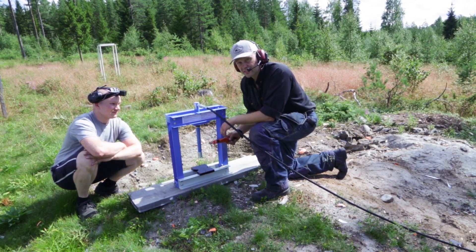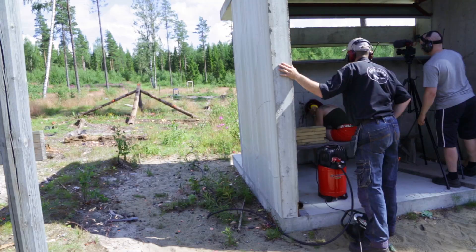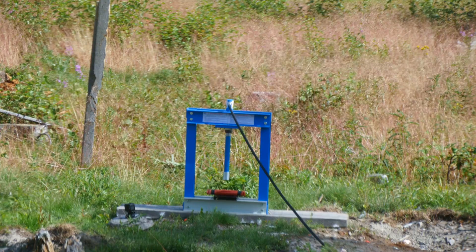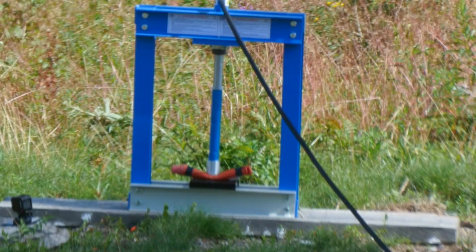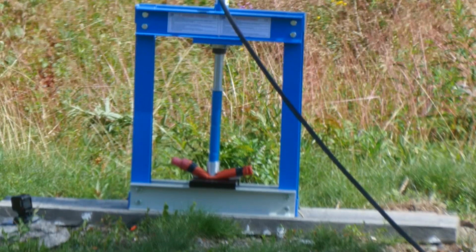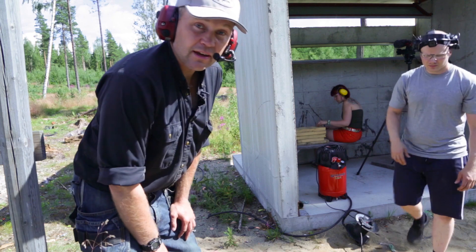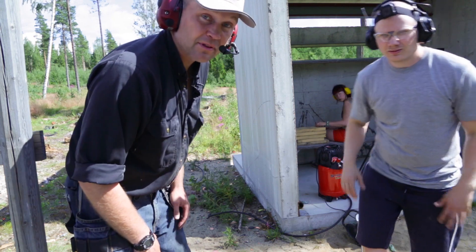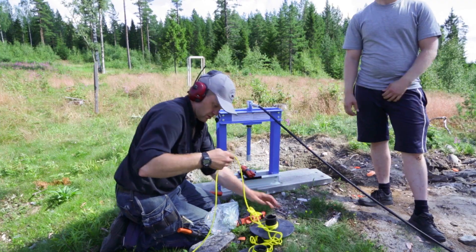Hydraulic press against dynamite. And now we are crushing. The dynamite gets crushed. No explosion, just crushed dynamite. And as you see, nothing happens. So we're going to try next with a detonator.